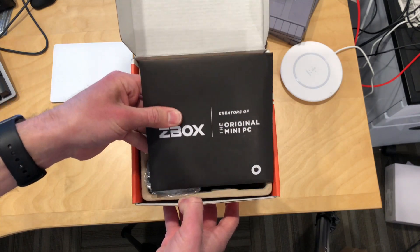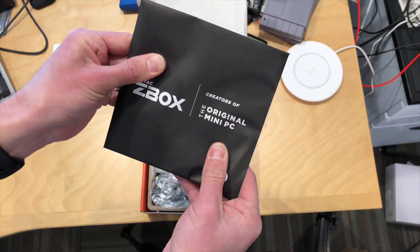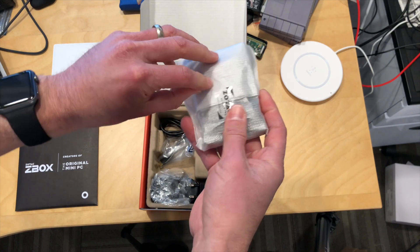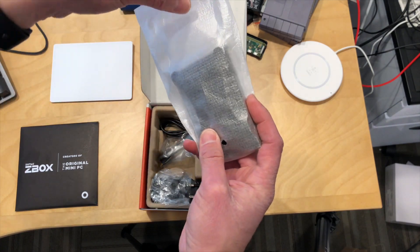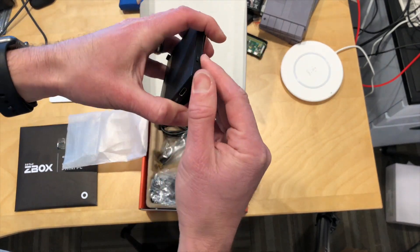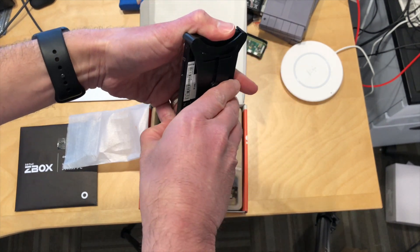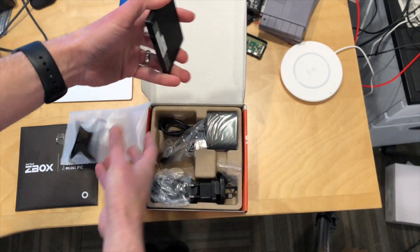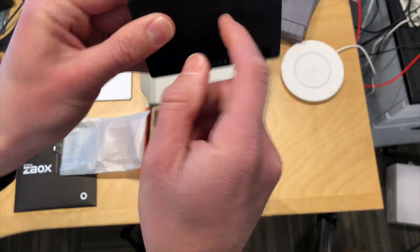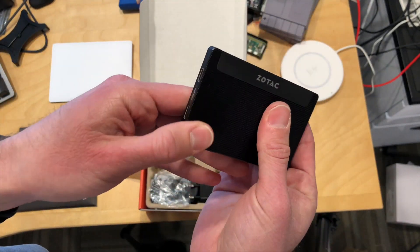I want to thank a couple of viewers who pointed this out to me. So here are the manuals and whatnot. We'll take a look at this, because I think there might be a driver disc in here. This is the PC itself, and it is very tiny. It is fanless, and I'm also curious to see exactly how well it's going to do on some of our little benchmark tests. So it looks like it's got a little mounting bracket here on the back, but I'll take it off so you can see what it actually looks like.